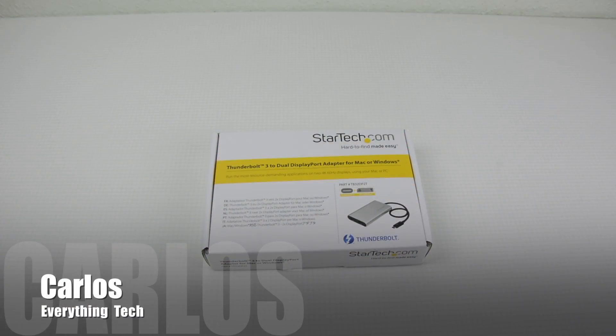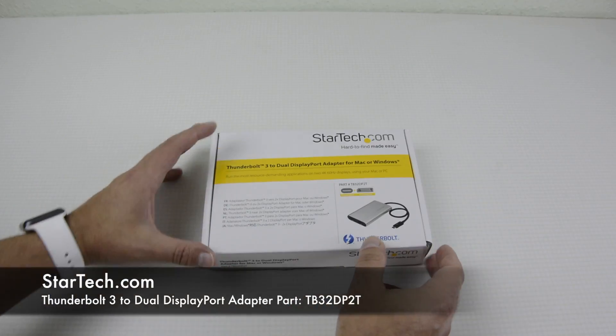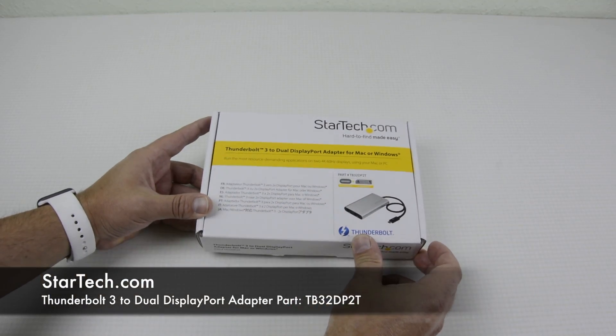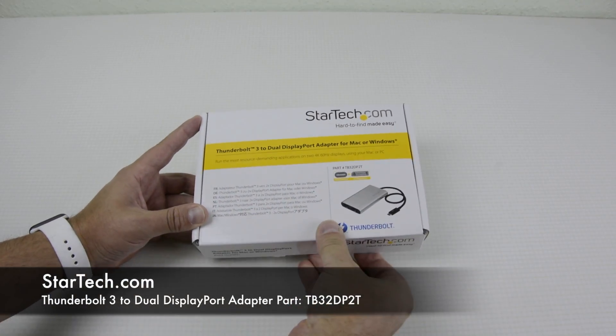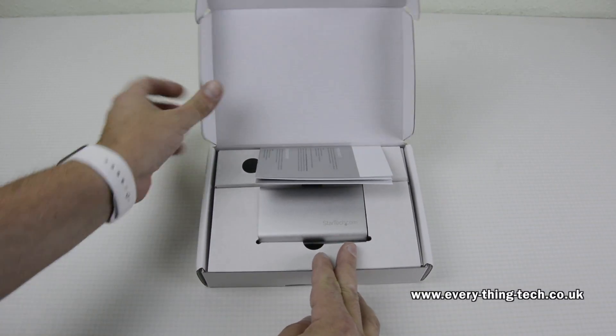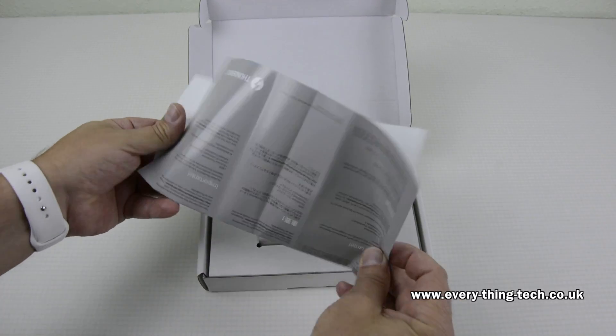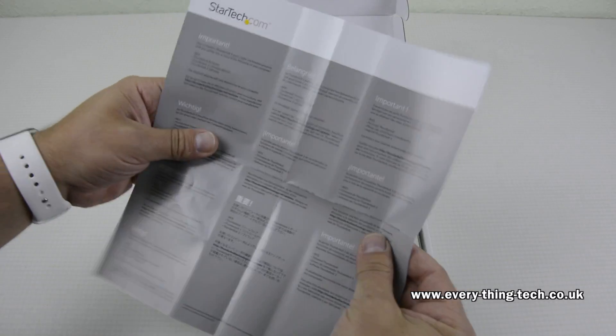Hello everyone, this is Carlos from Everything Tech. In this video we're taking a look at the Thunderbolt 3 to dual DisplayPort adapter for Mac and Windows from StarTech.com. This device was kindly sent to me by StarTech.com, and a thank you goes out to Miss Lucia Chamble.